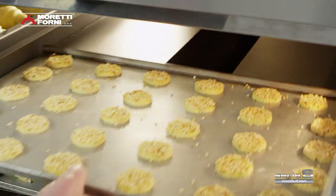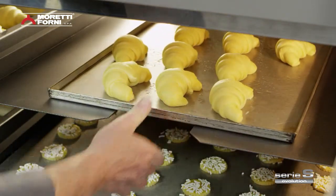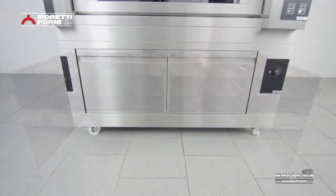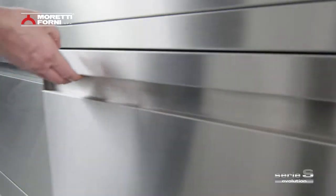The leavening chamber has universal tray rack guides. It can hold any tray or drawer available on the market, even larger than the standard 60x40. It also has ergonomic door handles for more fluid, easier movement.